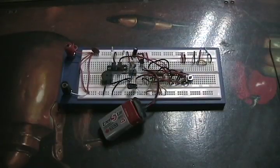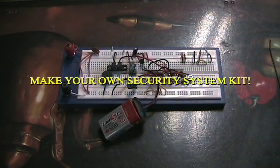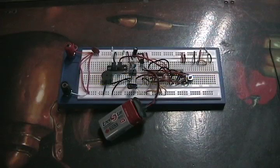This is one of the kits I'm selling on eBay. It's a little security system you can hook up to your apartment door, your window, or whatever you want. It's reliable, requires very little current, so a 9-volt battery will last a fairly long time. You can even add a battery backup.